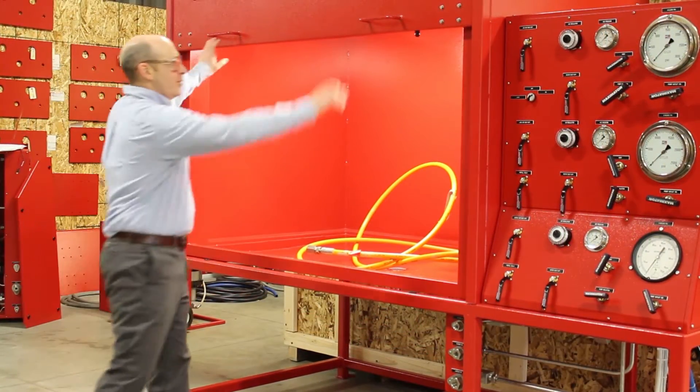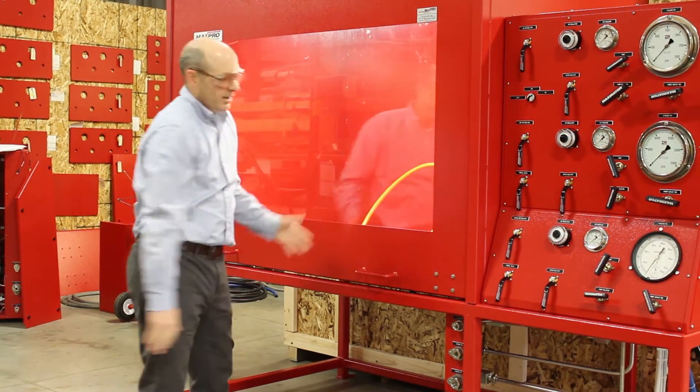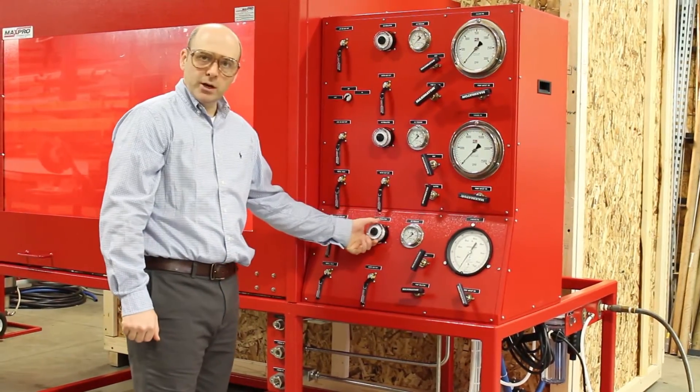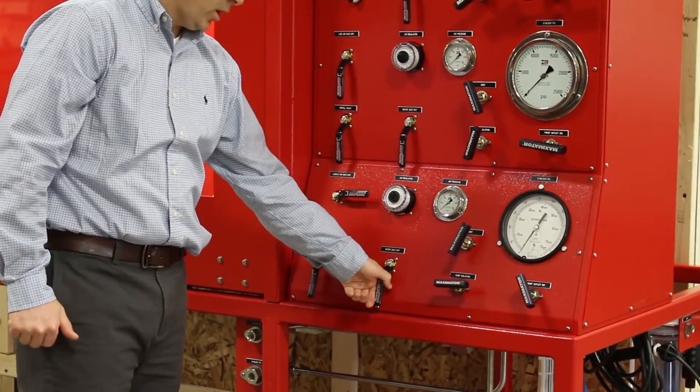We've tightened the fitting. We're going to close the enclosure door and take the hose up to pressure. We want to make sure the regulator is dialed all the way down, then turn the air on and turn the water on.